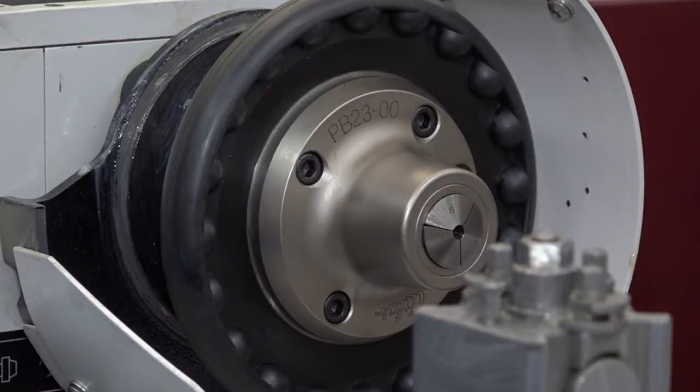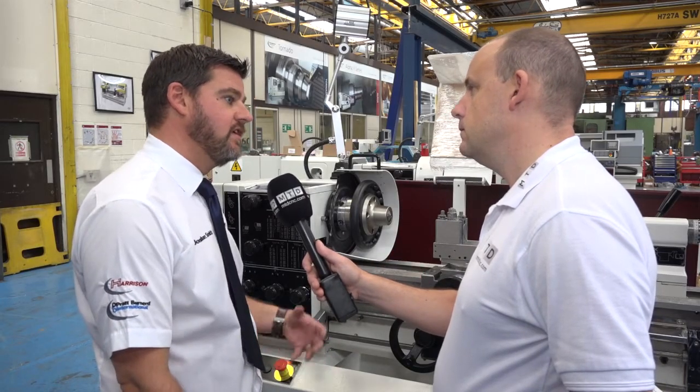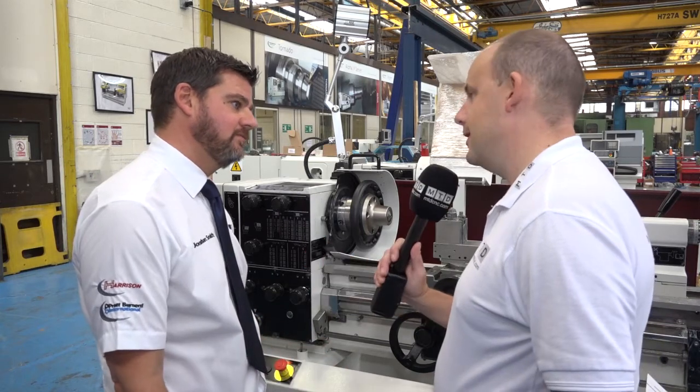With the spindle nose, what can it fit on — is it just your machines or others as well? No, it's universal. It comes with a recess mount, so we can mount it with any kind of adapter to any type of spindle nose. Okay, let's see it in action.